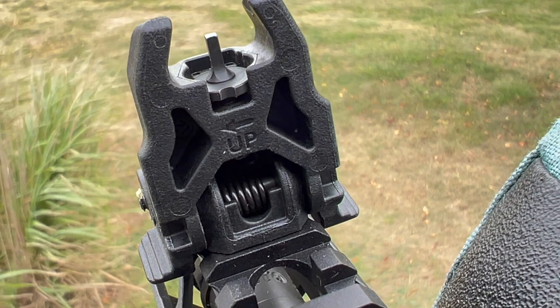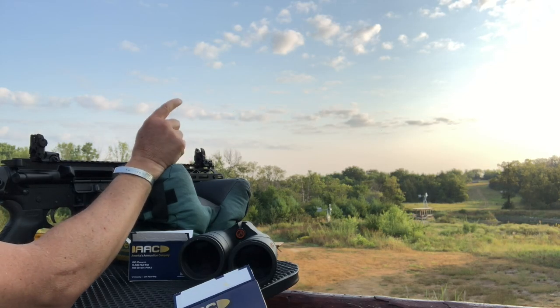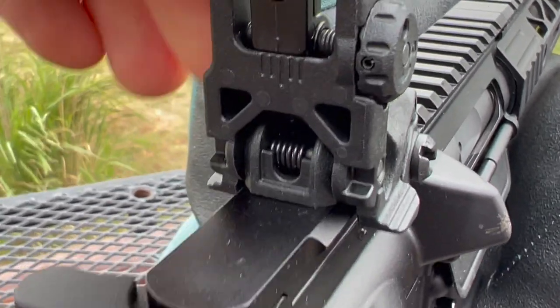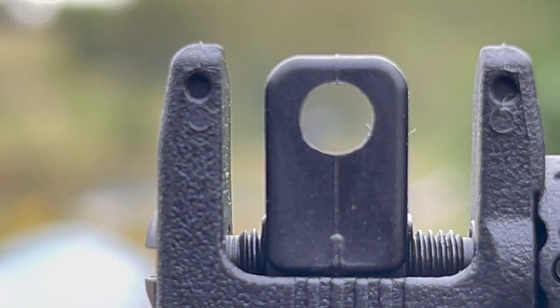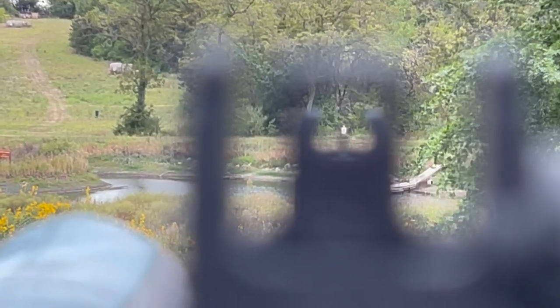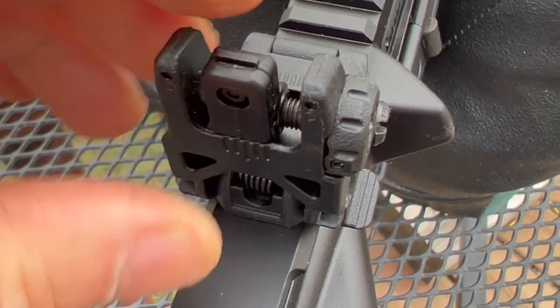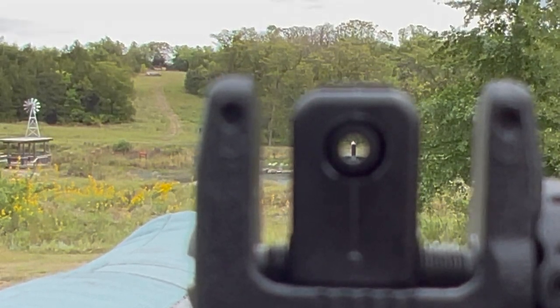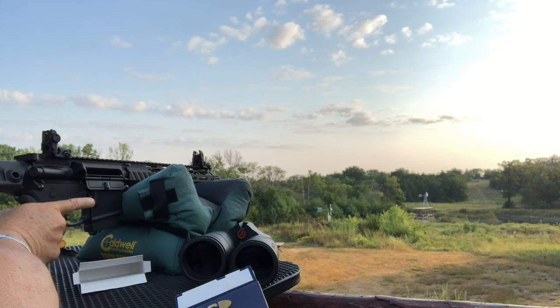I really do like that front sight post — it's really narrow. Even at 200 yards, my full-size IDPA target, the front sight still fits within the boundaries of the IDPA. A lot of times front sight posts are too fat, and that makes anything at distance almost impossible. Let's try 300.